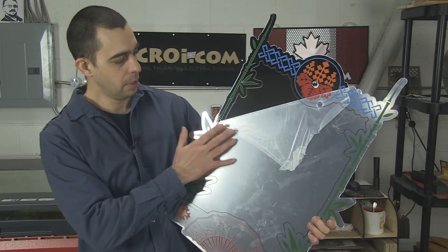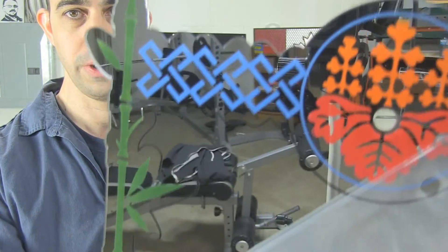So you can see here, I took off a little bit of the protective layer so you can see how much of a perfect mirror this actually is with the paint filling.